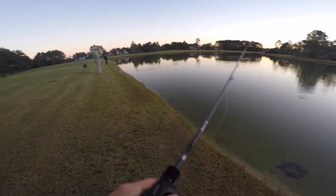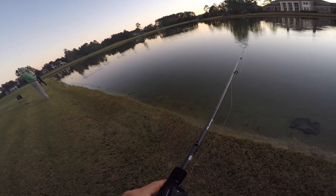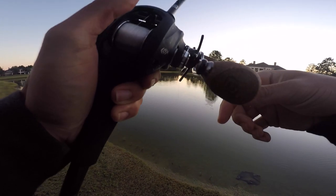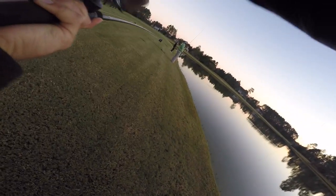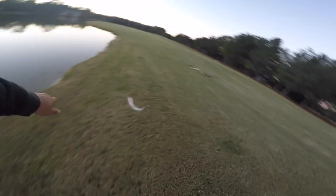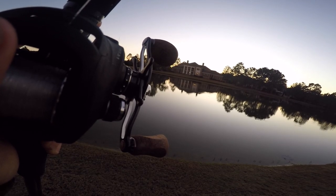They're stacked! I threw that swimbait twice — I'm telling you, that second bite he just hit me and then he was off that pile or whatever it is. That's a better one. Oh my god — that's a decent one, look at him run!